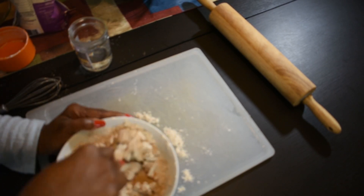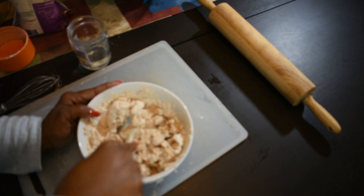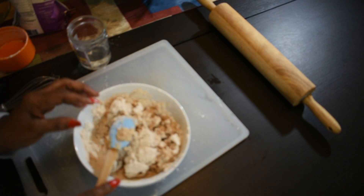We're going to use two cups of flour, salt to taste, and we're going to use hot water.